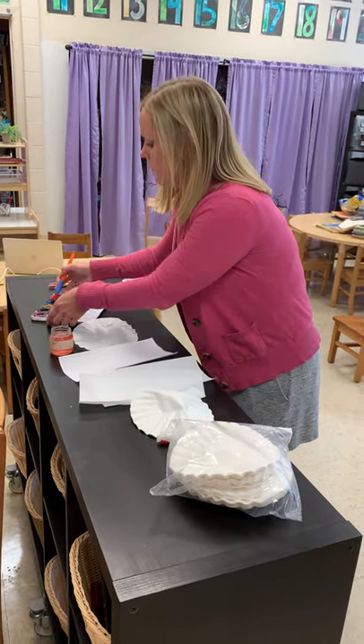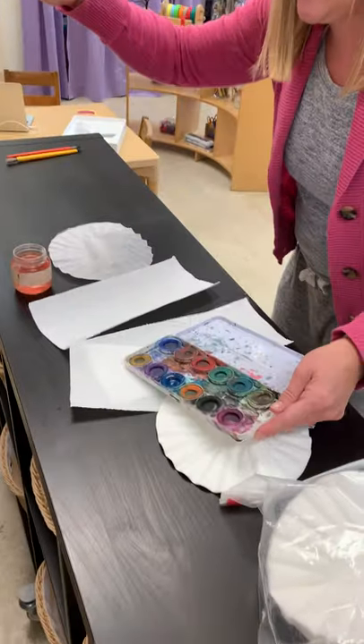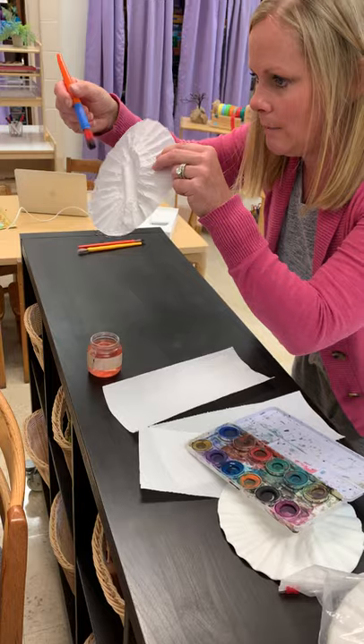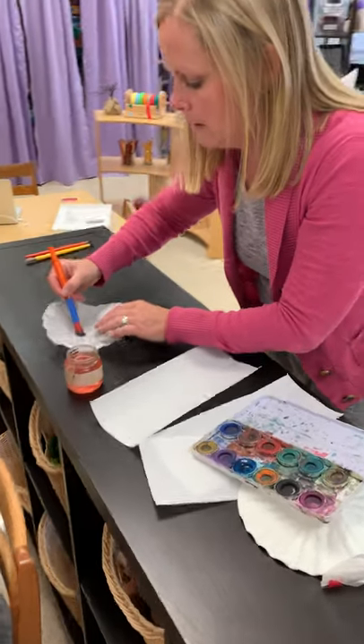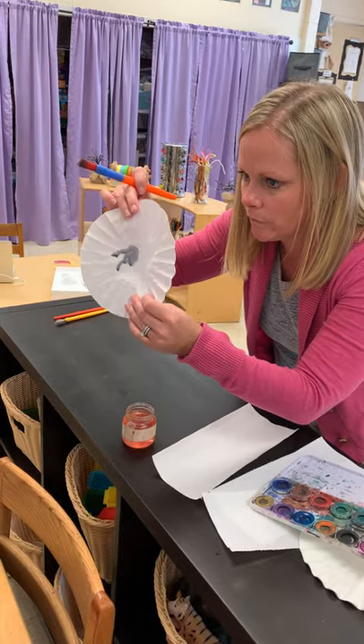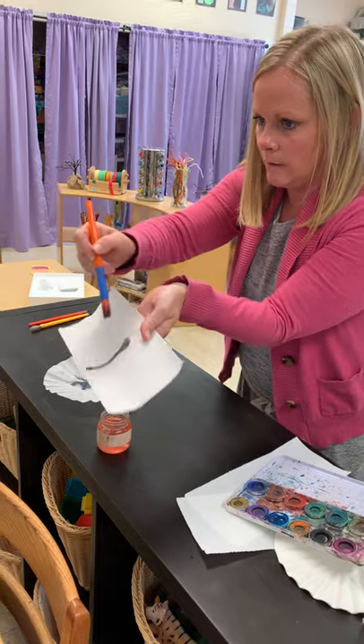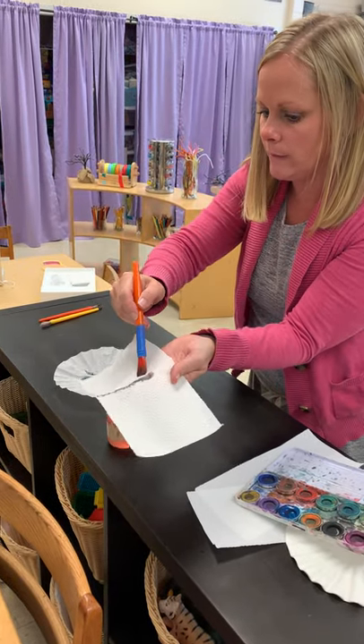I'm going to make sure I rub it in there really hard to make sure I get all the paint on my brush. And then I'm just going to take it and dip it on my coffee filter. You see how it's starting to kind of make the color move around a little bit? It'll do the same thing on your paper towel. See how it's moving like that?